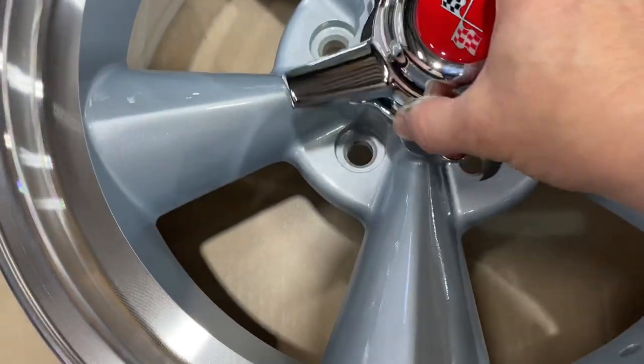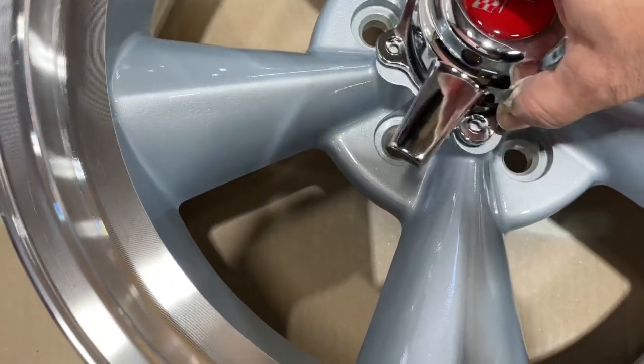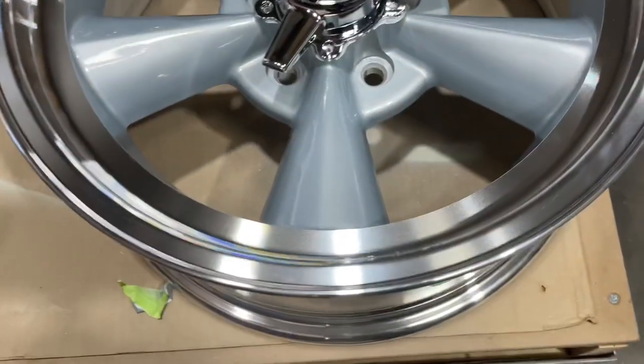Want to see the frosting on the cake? Oh man, that's going to be so nice. Put those red line tires on here — can't wait.